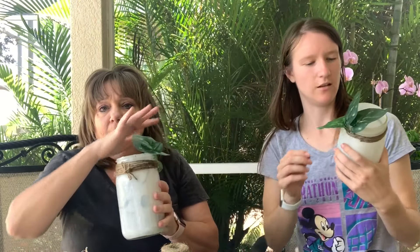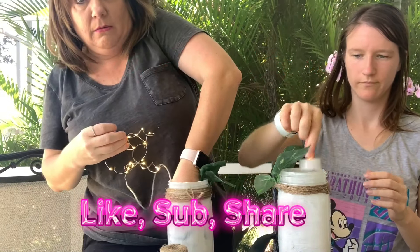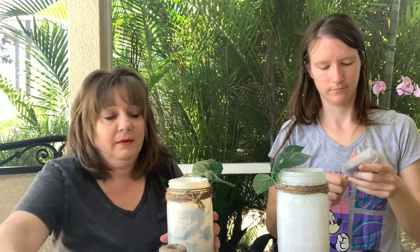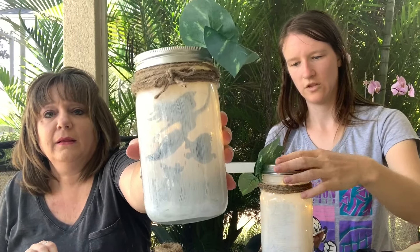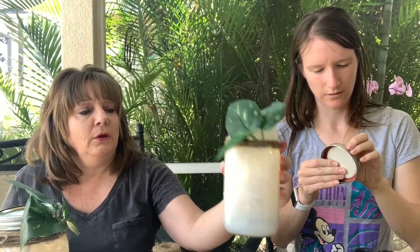Once you have everything glued and placed and set — your twine and your ivory — you can also put fake flowers on them. Take your fairy lights and put them in there. There's my Tinkerbell. They kind of look like that — they look really cool. There's the Ariel with Flounder and Sebastian, and Tinkerbell. Now you don't have to put the lids on — I don't think I want to, but I'm going to see what it looks like.